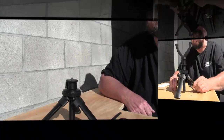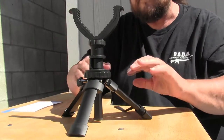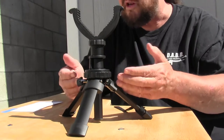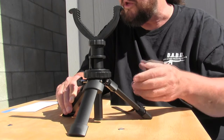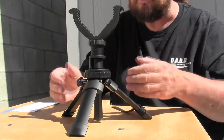This is made out of aluminum — most of it is aluminum, there is some polymer in there — and it's very lightweight. It weighs 12.8 ounces. It comes with a two-year quality protection warranty and a lifetime technical support warranty.